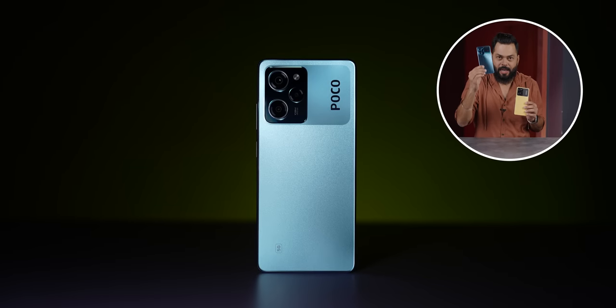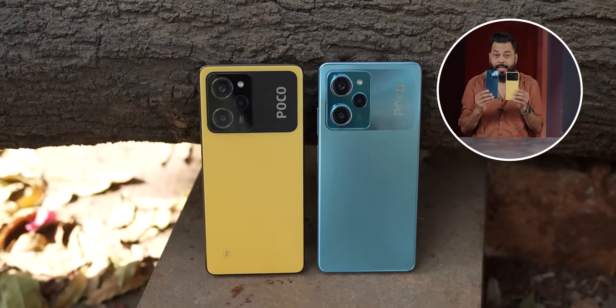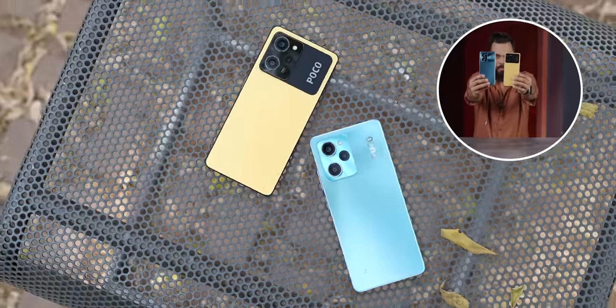Before ending this video, let me show you a different color — the blue color, which is new for a Poco phone. In the comments below, tell me which you prefer: blue, yellow, or this black color. I like the black — it feels very rich. But if you want something flashy, go for yellow. That's it for this video — keep tracking and stay safe.